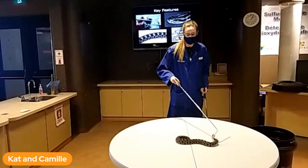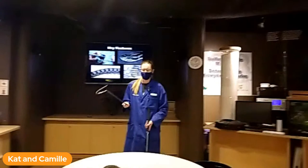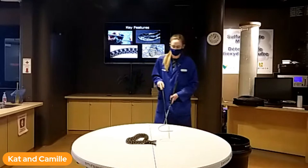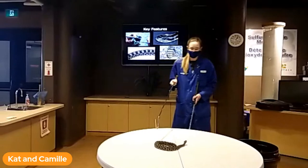The Massasauga is the only venomous snake in Ontario currently. Historically we did have a second rattlesnake species, the timber rattlesnake, but they have been extirpated from Ontario. Within Canada, we do have two other venomous snake species, both out west. The first way to identify them is, of course, they are a rattlesnake — so you have that lovely rattle on the end of their tail. We actually have a rattle here if you'd like a closer look.